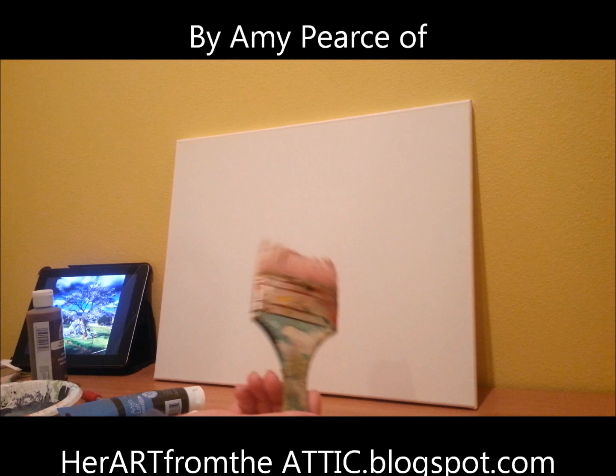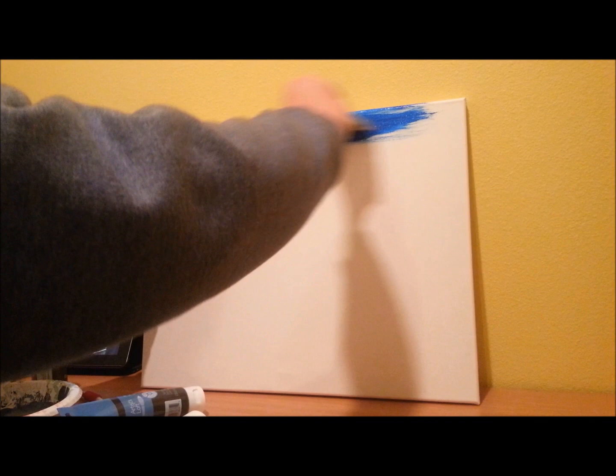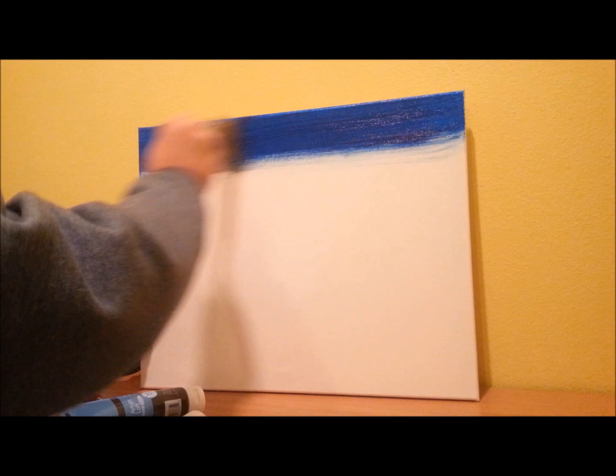We're going to begin by taking our large brush. I've dipped it in a teeny bit of water, and I'm going to get this blue here. Now, I'm working with acrylic, so you want to work fast, and I want this to be nice and vibrant. So start with that blue.